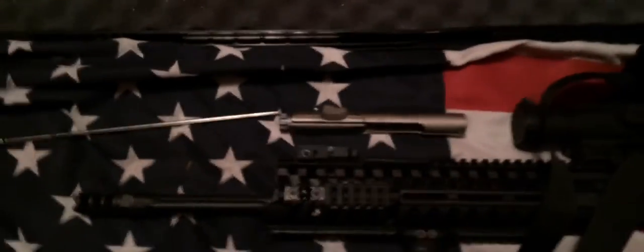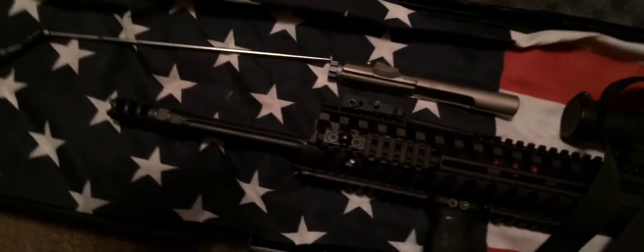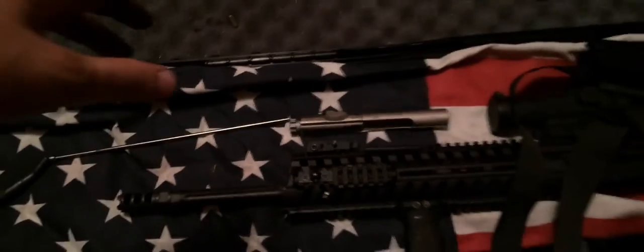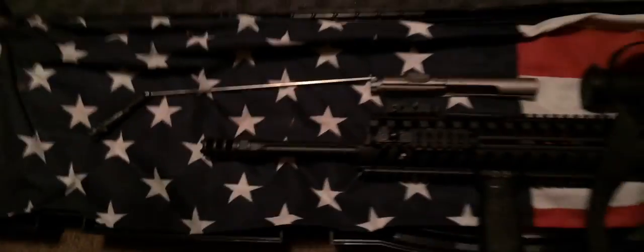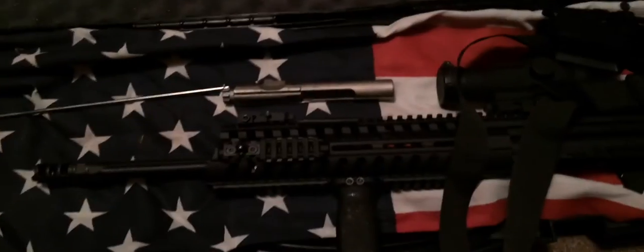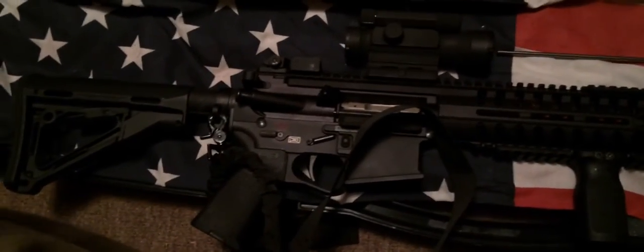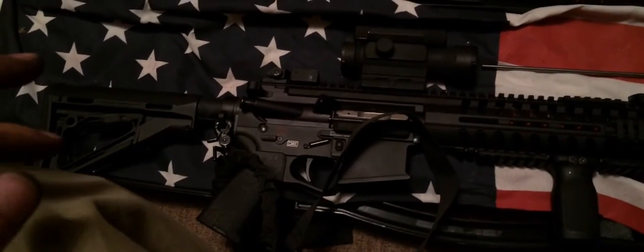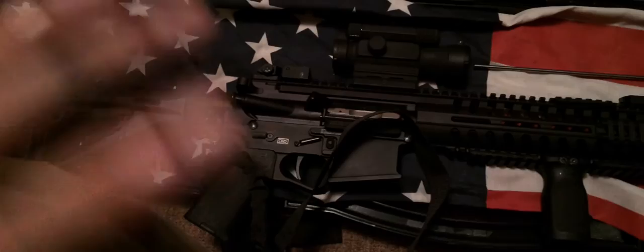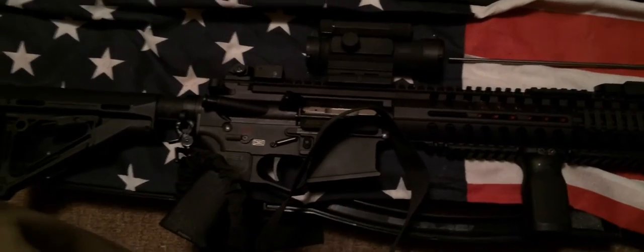Whether you go with Patriot Ordnance Factory, Adams Arms, or Sig — I think Sig got into some legal trouble over their piston design — there are a number of piston ARs coming out. My whole philosophy was that I wanted the absolute best possible rifle I could get for my money. Pretty much all the top counter-terrorism teams — whether it's DevGru, Delta, whoever — are running HK416s and 417s as far as I know. This is how this whole journey started — I wanted to know what was the best AR platform I could get for my money that was going to last a long time.